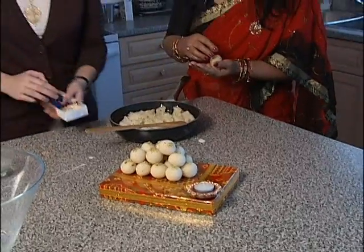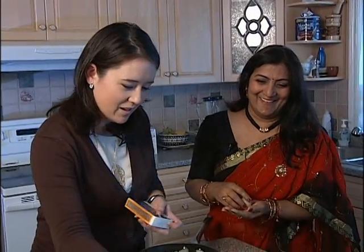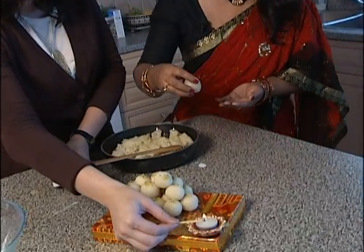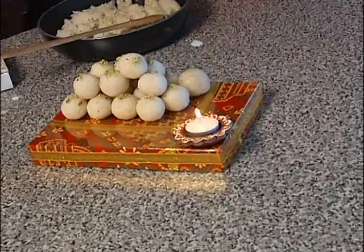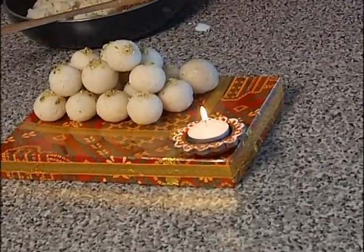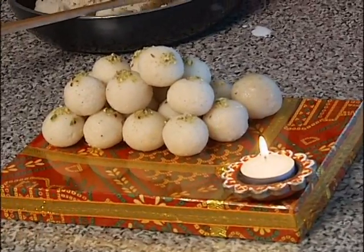I'm going to grab our matches and quickly light one. You don't want to drop the matches like I just did, but looks fairly simple — just put it down. What do you enjoy most about celebrating Diwali? Oh, fireworks is my favorite thing to do, and lots and lots of food to eat. Lots of sweets, lots of desserts. You guys never have a shortage, that's for sure.